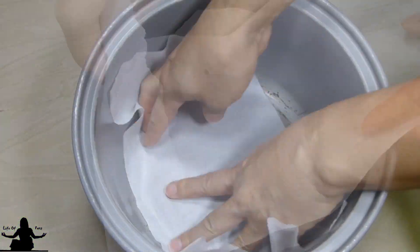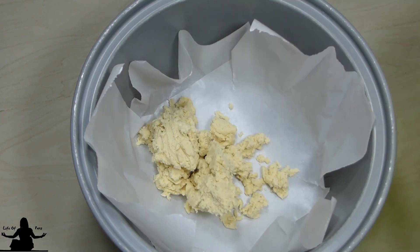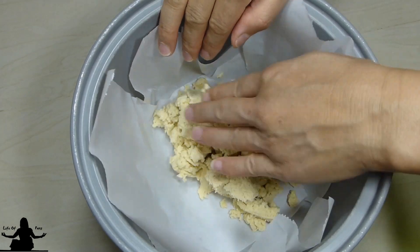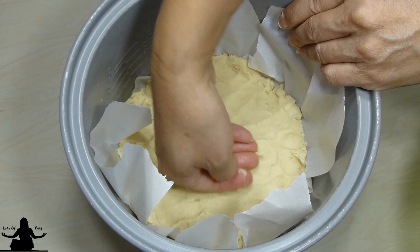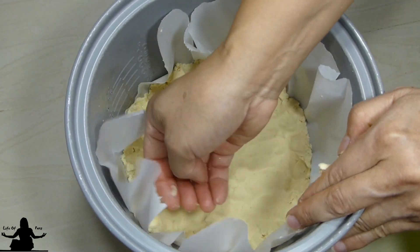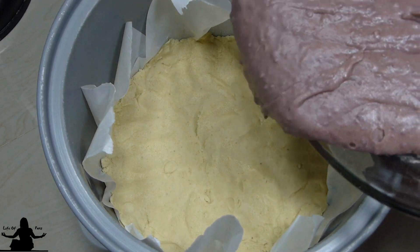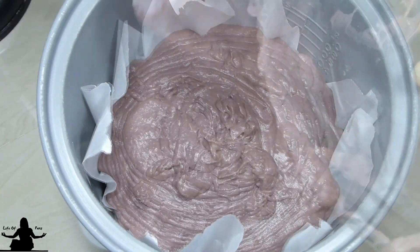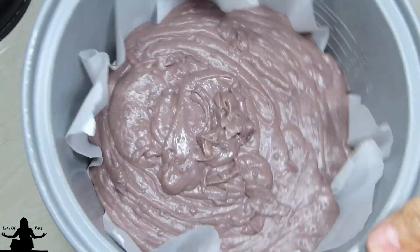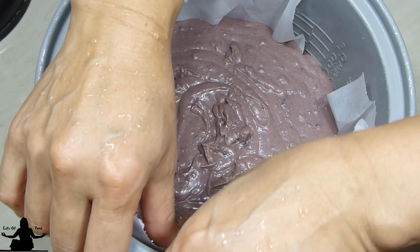Now line your rice cooker with 2 long parchment papers, and use your hand to just flatten the crust to the bottom as best you can. The crust will be sticky so just use your hand — you don't really need any other tool. Don't worry if it's not perfect; no one will notice. Give the batter a quick shake and tap on the counter to evenly distribute and settle the batter.